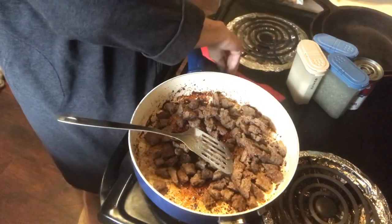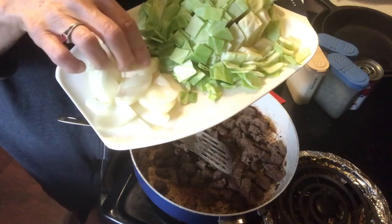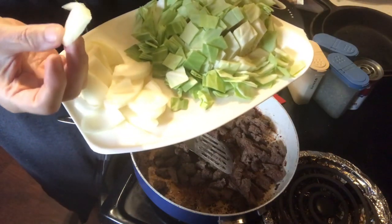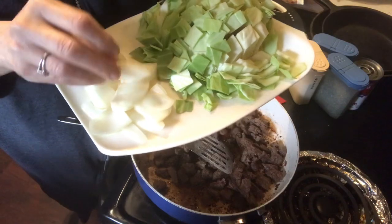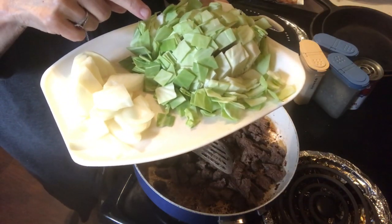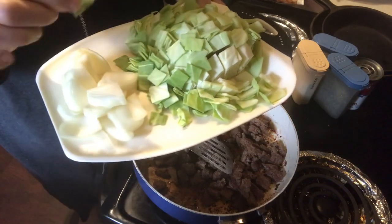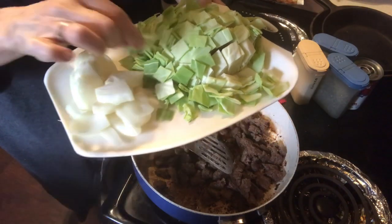Here is about three-fourths of a medium onion, cut in pieces like this. And then this is about a third of a medium cabbage, and I cut the pieces about like that.